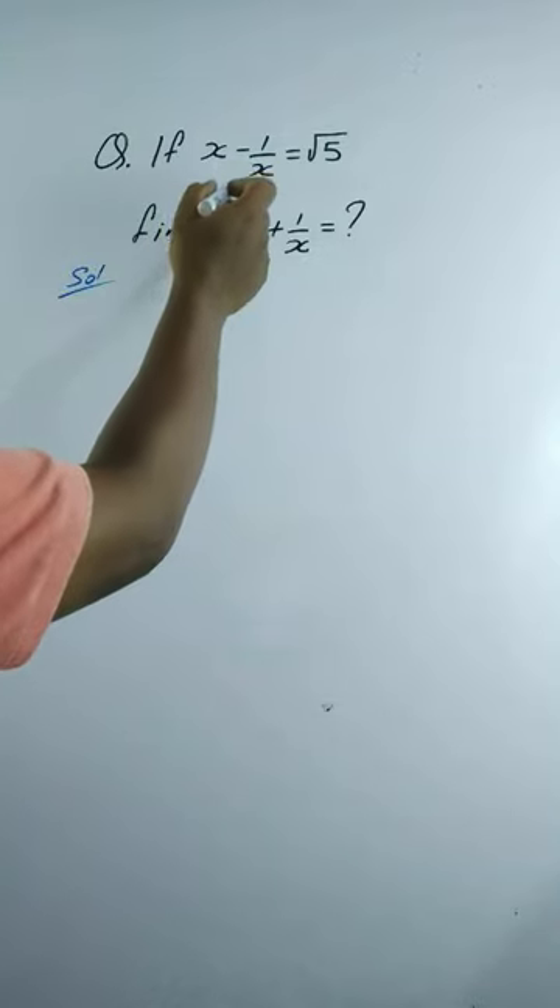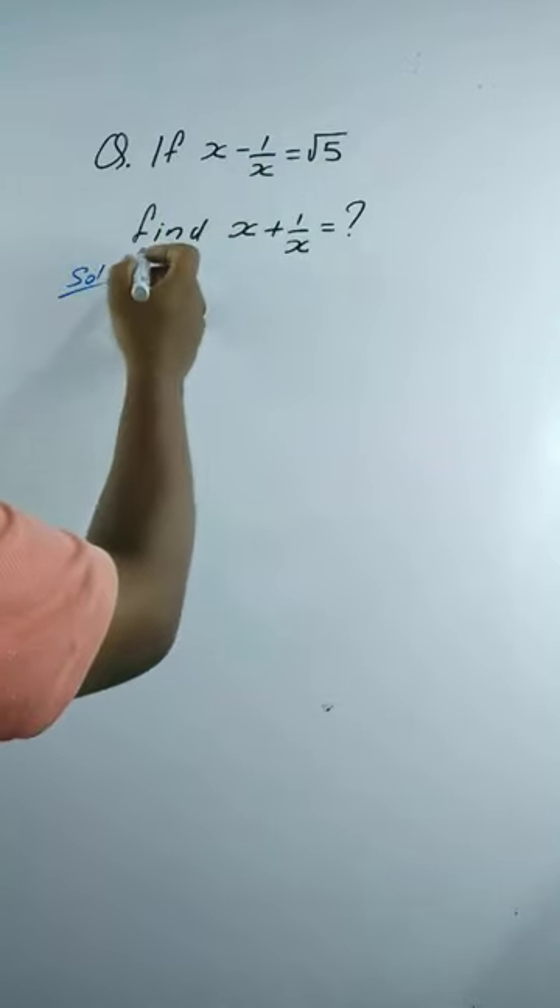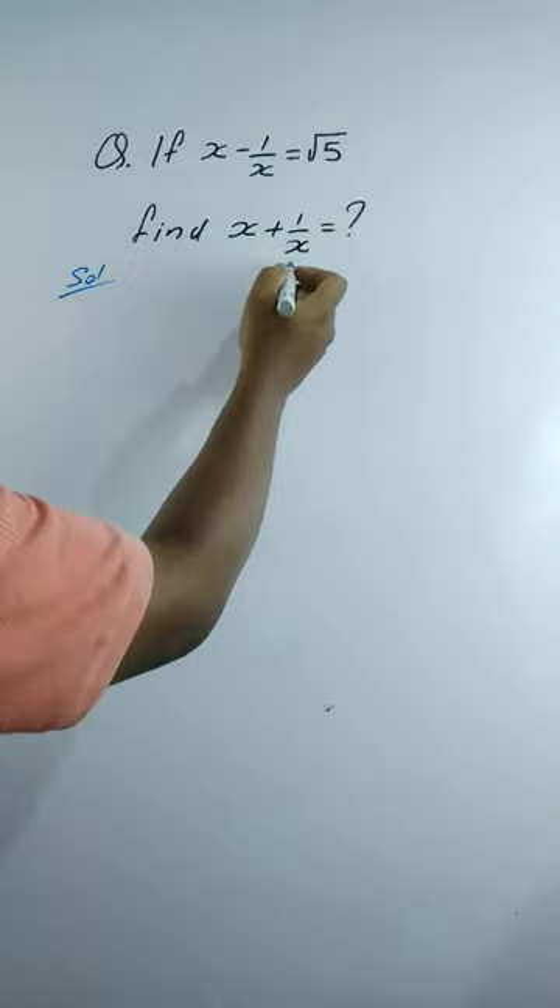If x minus 1 by x equals to square root 5, find x plus 1 by x.